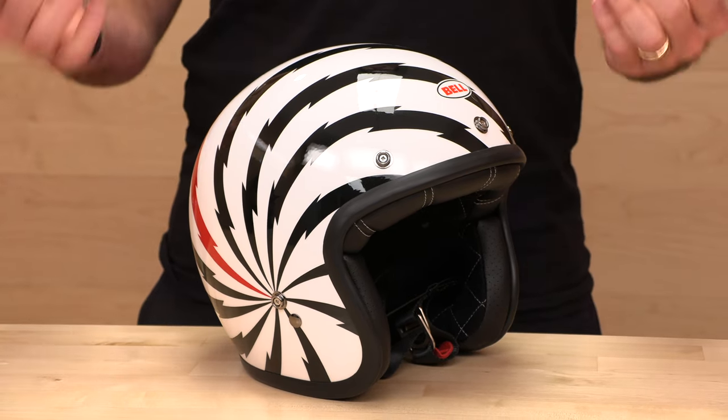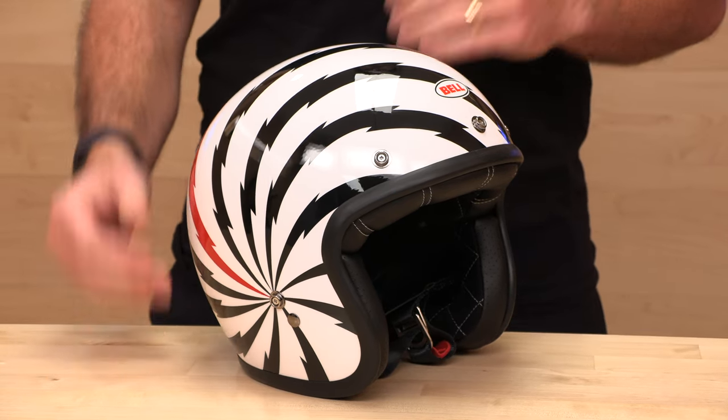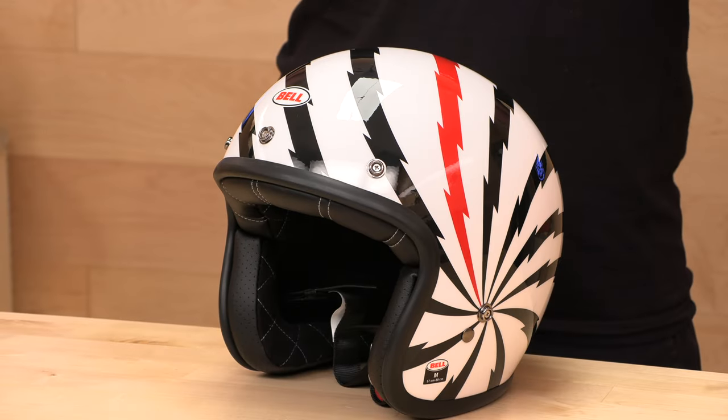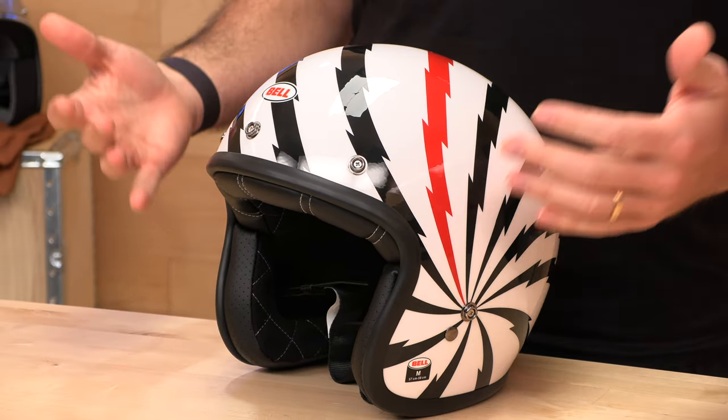Typically you see between one and three shell sizes, and they make up all the different fitments using different size headliners and cheek pads. Not the 500 — extra small and small share one shell, and then every size from there on up gets its own shell. If you don't want to look like Jack in the Box, having individual shell sizes means you're not wearing more helmet than you need to. Wearing a big fat shell on a smaller head with the open face format really looks weird, so if you want that low profile custom-looking fit, lots of shell sizes are important.